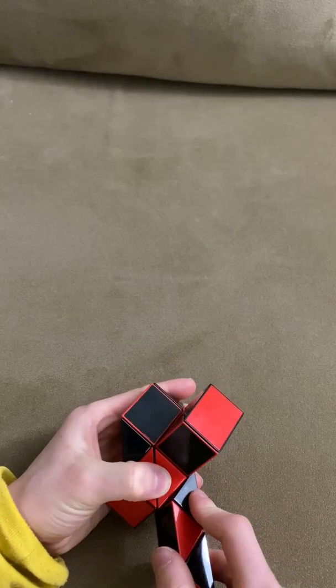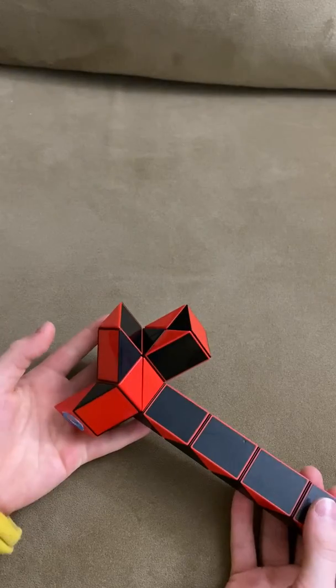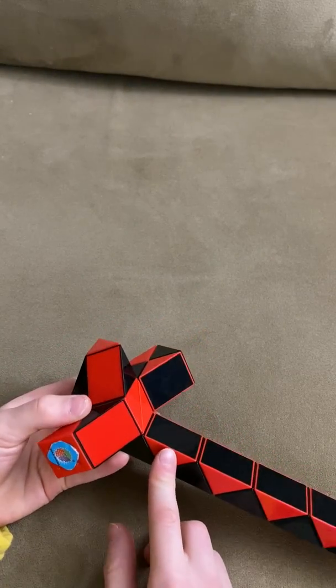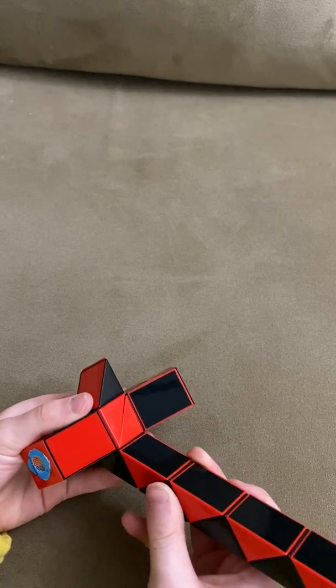Now this black one is going to go up. Now you're going to move this red one up towards you twice.